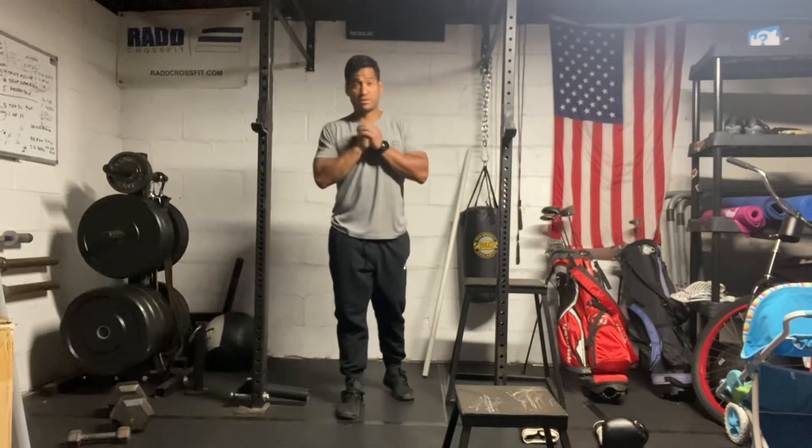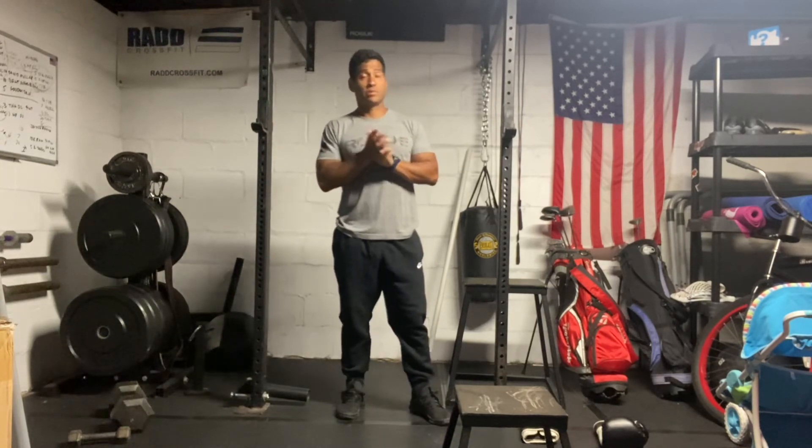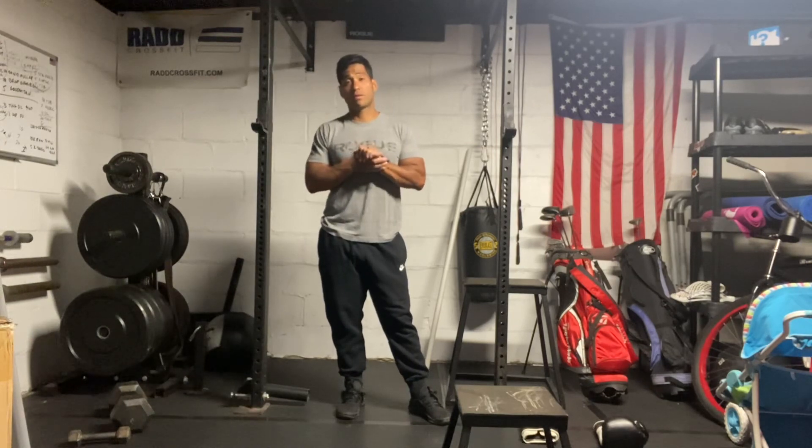If you have any questions, feel free to reach out, and make sure you post your reps to Sugar Walk. Have a good workout.